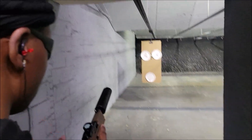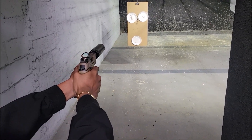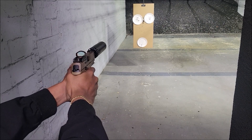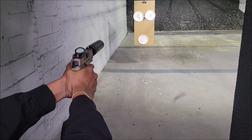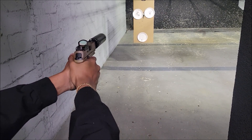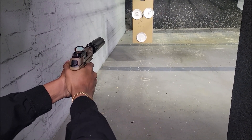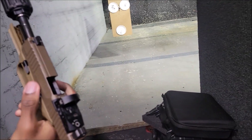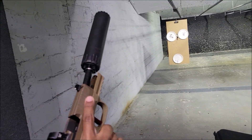All right, so we got the R45 on there. That time I could tell the 165s — I could hear them a little different with this can.